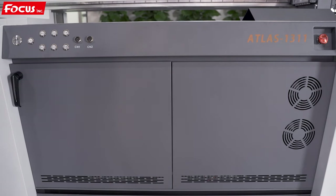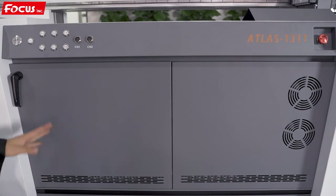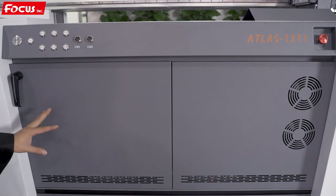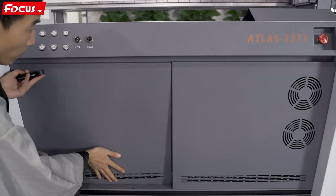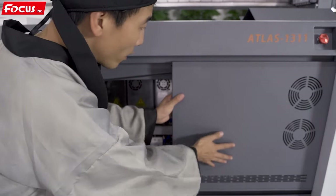When we go to the front side of the machine, we can see there are two covers at the left and right side. Inside is the electricity control system. Here is the knob to lock the cover. If we want to open it, we must move this knob, take it out, and bring it down to get the cover out. The right side works the same way.